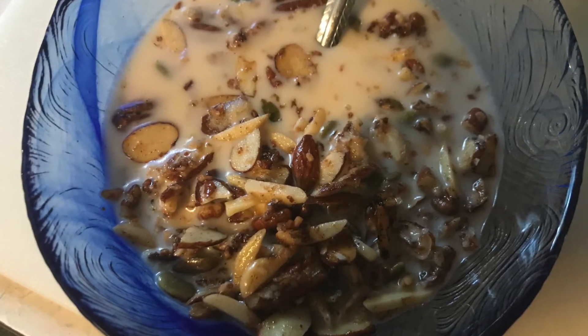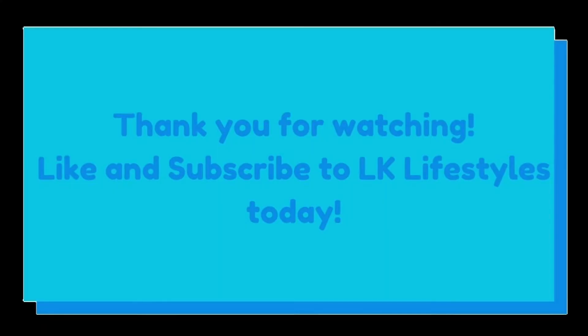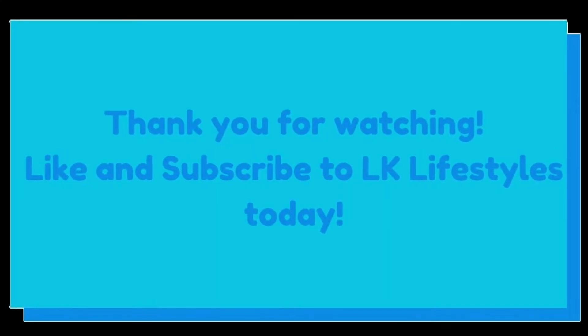If you like this video please like it and subscribe to my channel. Thanks a lot for watching and have a great day.